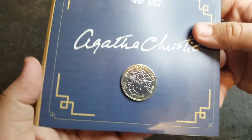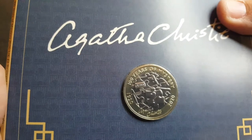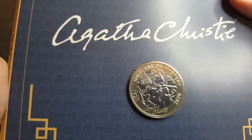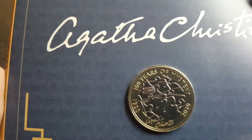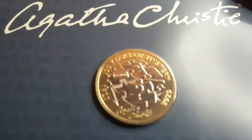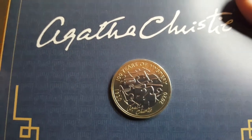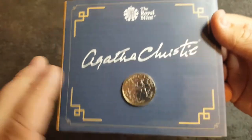Let's take a closer look at the coin — what a stunner. So we've got a dagger, we've got the jigsaw piece, we've got a key, and a bottle of poison with a little skull and crossbones on there. And is that a pen? I think it's a pen. And then we've got the missing piece of the jigsaw just there. It's really cool.